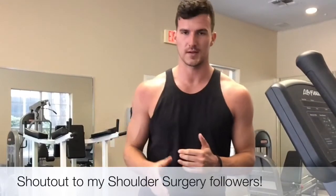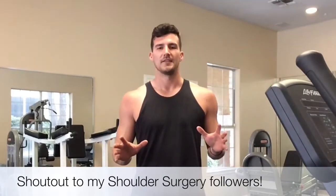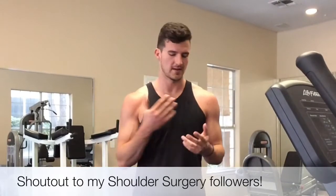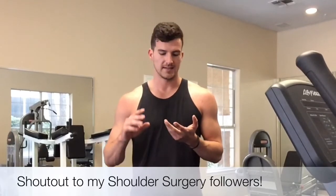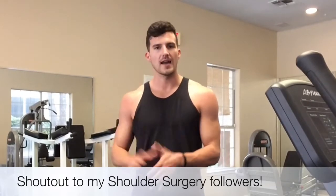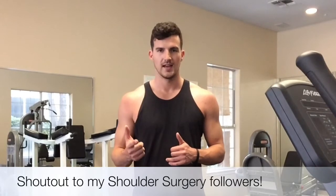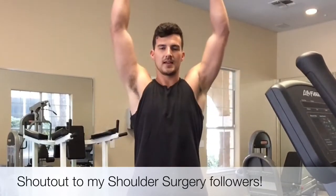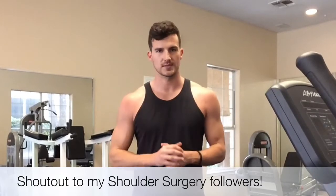Really light weight because I just got back from shoulder surgery. On this, you really want to be safe. If you mess up your shoulder — a tear in your labrum, a tear in your rotator cuff — guys, it's not worth it. Take your pride out the door, lighten the weight, get your form down, and really focus on contracting and stretching the muscle. That's going to deliver you the best results.